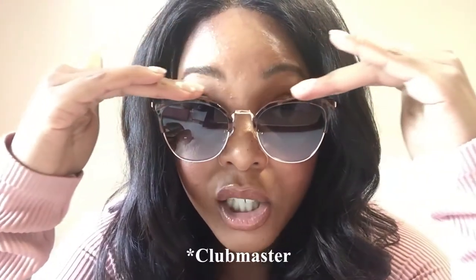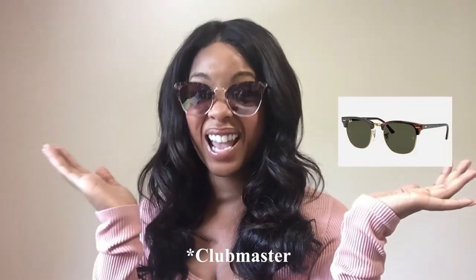Another great dupe is this other pair from Aldo, which reminds me so much of the Ray-Ban Clubmasters. It has a classic tortoise shell pattern with rose gold accents instead of gold. The Clubmaster is a very popular unisex Ray-Ban style, but I find this Aldo pair a bit more feminine — the tortoise shell is actually brown and pink, and the cat eye is more accentuated versus the Clubmaster's straighter top. If I had to choose, I'd actually pick this Aldo pair.